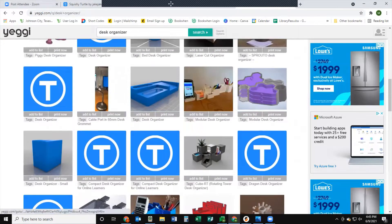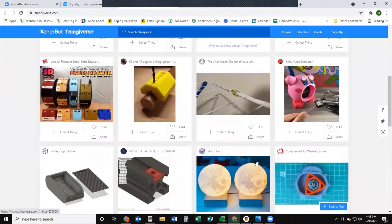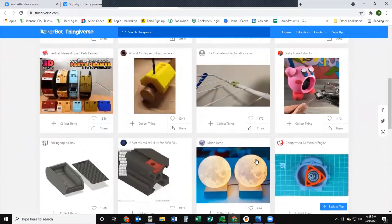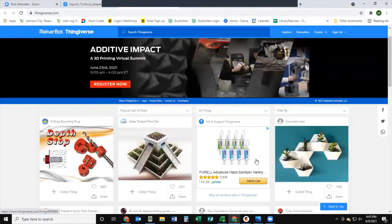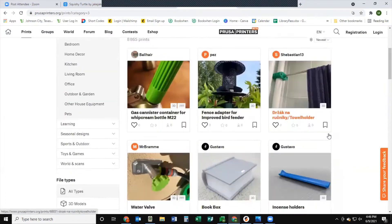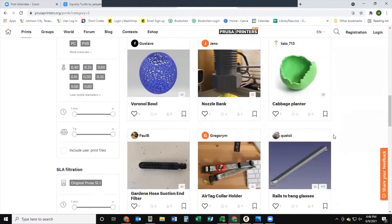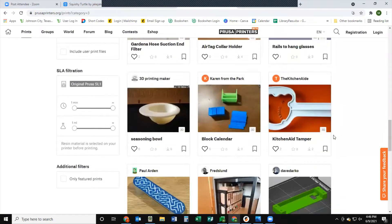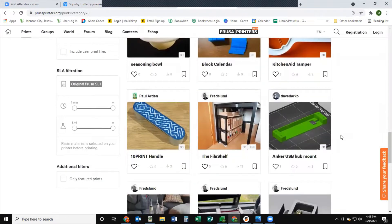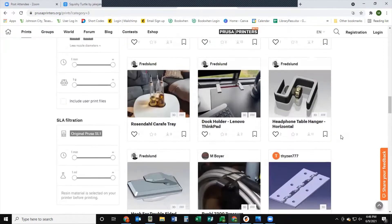This is just one website - there's actually several. Here's another example: this is Thingiverse, which I also like to get models from. You can see there's just a bunch of different stuff. I'm pretty sure if you're thinking about 3D printing something, somebody else has already thought of it first and has it on their website. This is the actual website for our printer - it's called the Prusa Printers website, and it's all the people who have Prusa printers like we do posting their 3D prints.